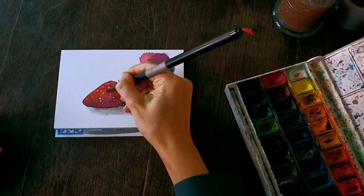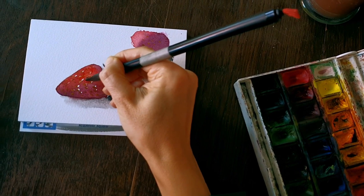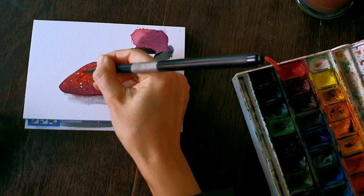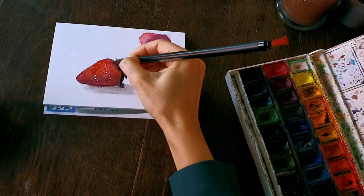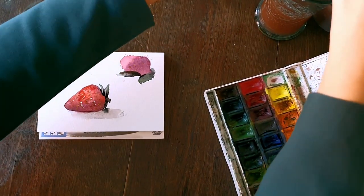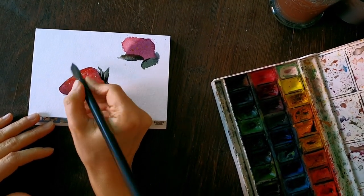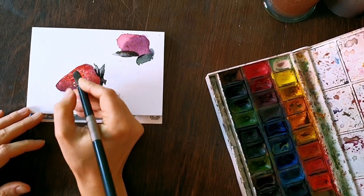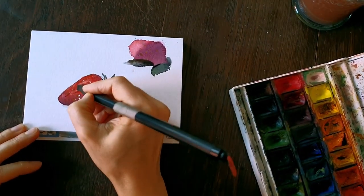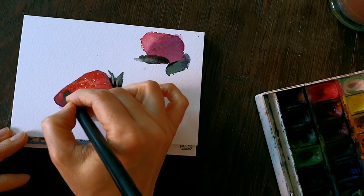I may lighten this part a little bit by washing it away with a watery brush. I put it in the water and then squeeze the water out — kind of like an eraser. Here I'm erasing between the seeds, because that's where the flesh of the berry pops up.